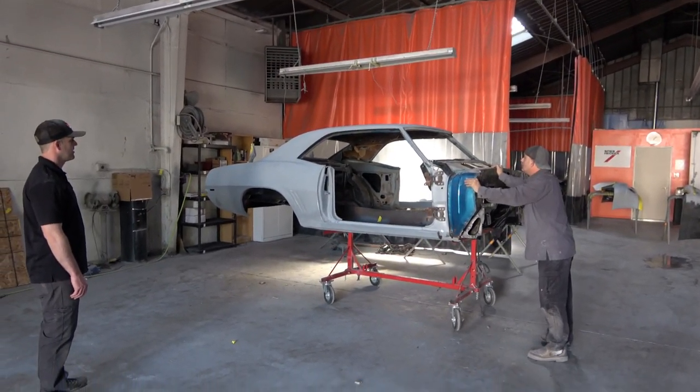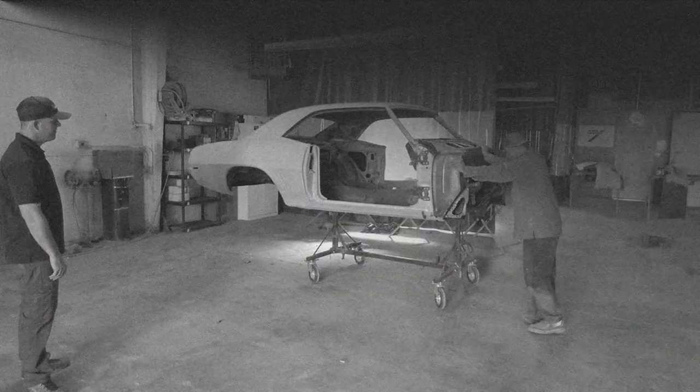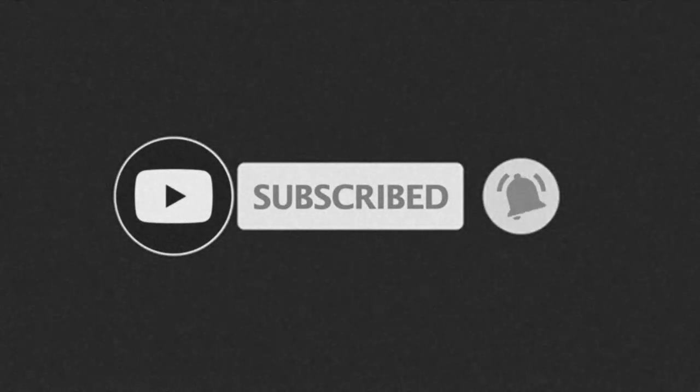Thank you so much for watching. That's it for this video and I will have more coming up. Please subscribe, like, and share. Leave comments and let me know what you think, and we'll see you on the next one. Thanks again.